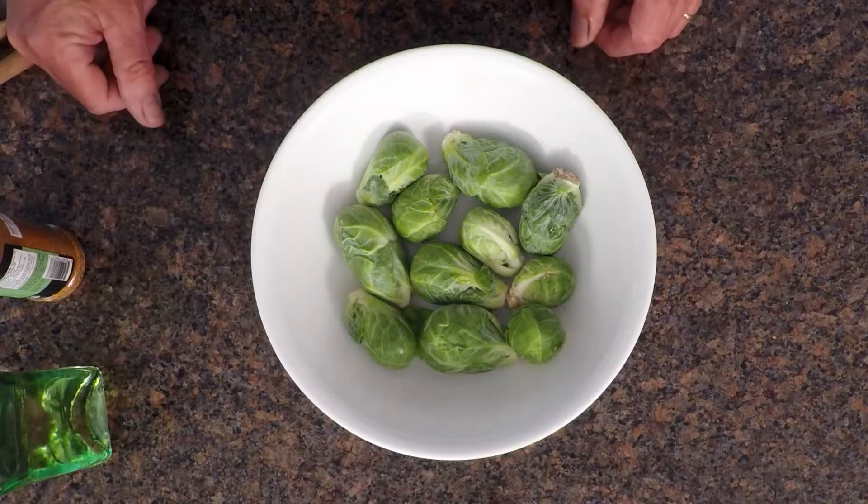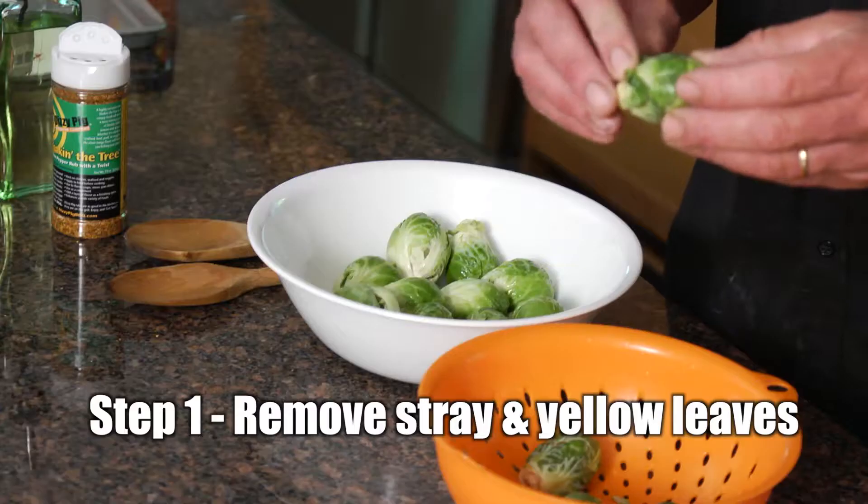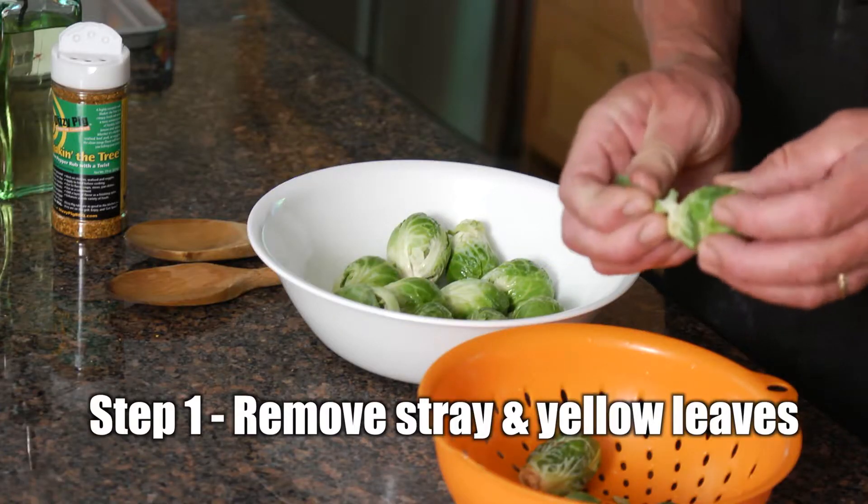All we're going to do is take some brussel sprouts. I got a dozen or so brussel sprouts here. I've been pulling the leaves off of them — not a lot, just the leaves that are hanging off the outside or anything that's yellow.